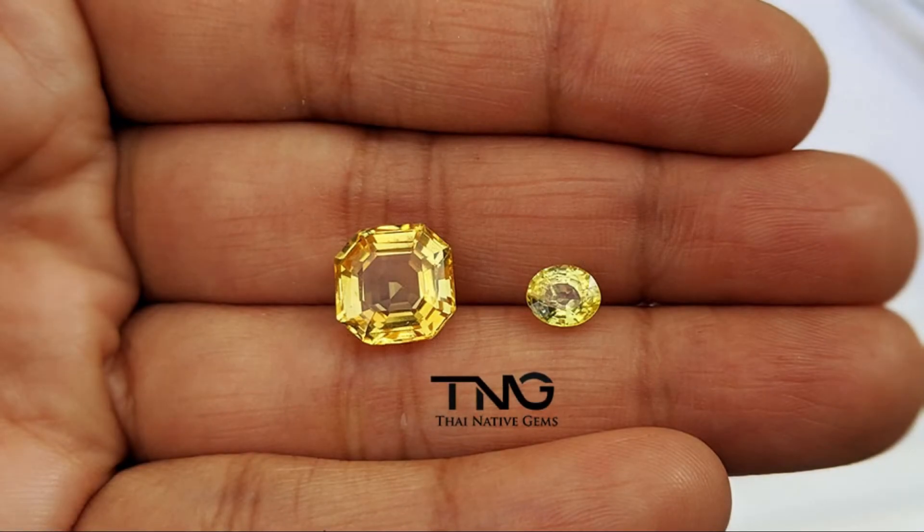In today's video, we are going to discuss the difference between an unheated yellow sapphire and a beryllium treated yellow sapphire. I'm going to do this by showing you how these sapphires look like under the microscope and what we as gemologists check to see the difference between the two.